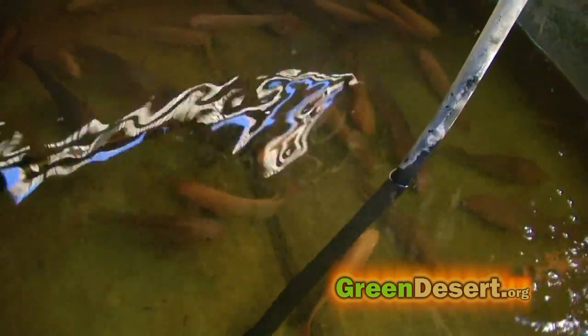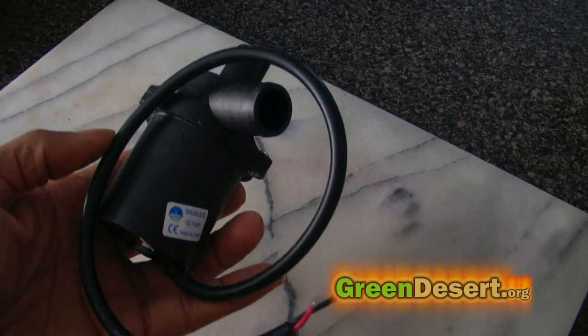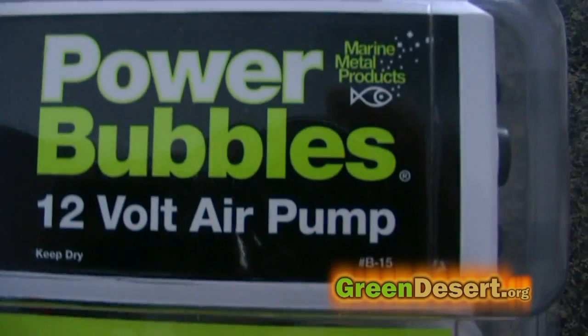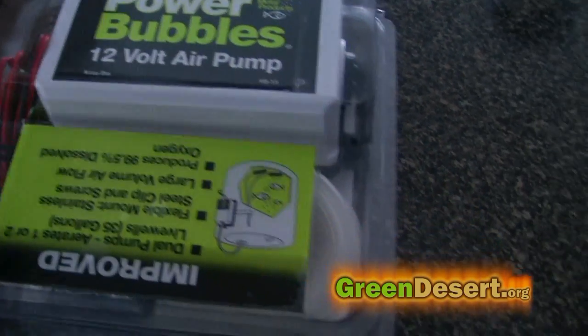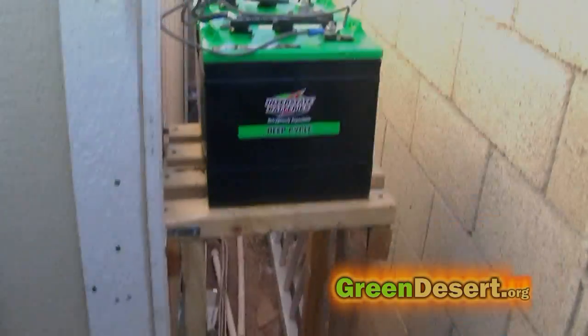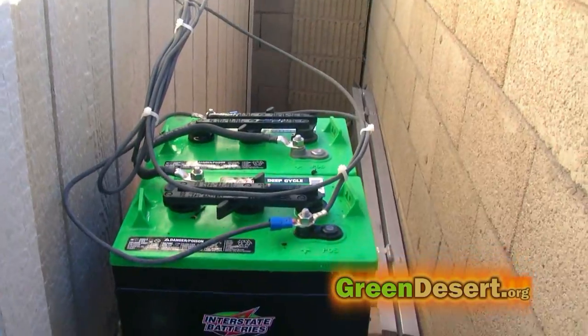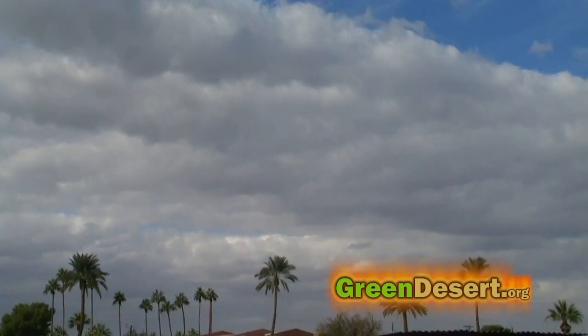I looked at a couple of options like putting in a transfer switch, but what I decided to do was get some 12-volt DC pumps and a 12-volt bubbler and run them directly off the battery instead of the inverter. That way I wouldn't have a single point of failure like I did before. Another advantage of running the system without an inverter is you use less power, decreasing the possibility of draining your battery all the way down. This is especially helpful when you have a bunch of cloudy days in a row.